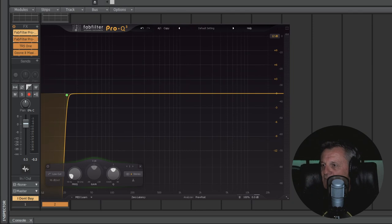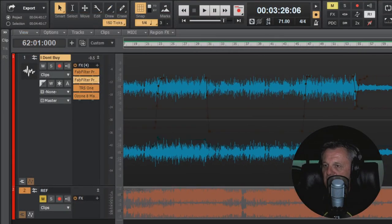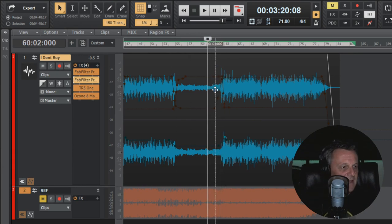The next thing in the chain is a compressor — the Pro-C2. This is there just to tame the really big peaks. If I zoom into the last chorus, you can see these extraordinary peaks — they're mostly coming from tom-toms. I've put a compressor on there which catches those with a fast attack and a fast release, slams them down, and that gives us quite a lot more headroom so we can bring the average level of the song up a lot more easily at the end of the day.